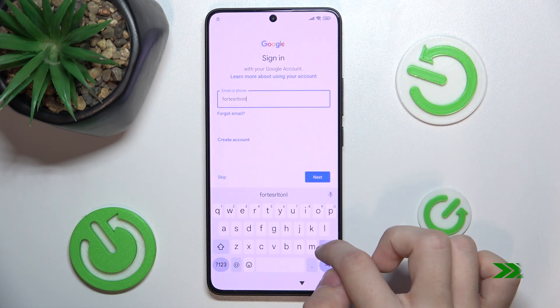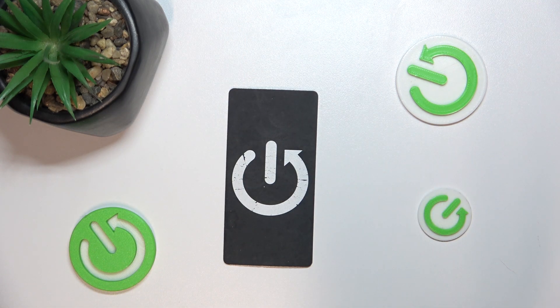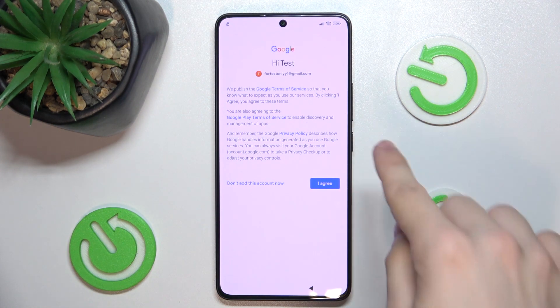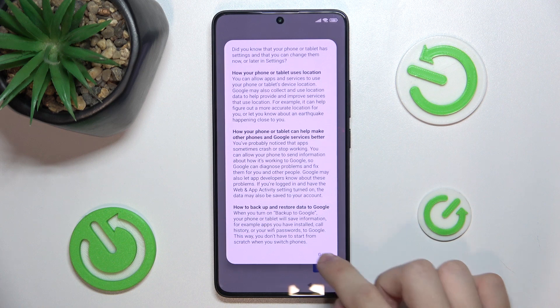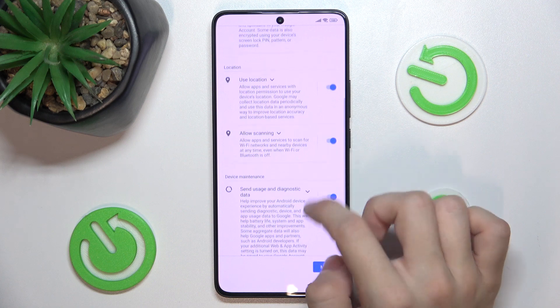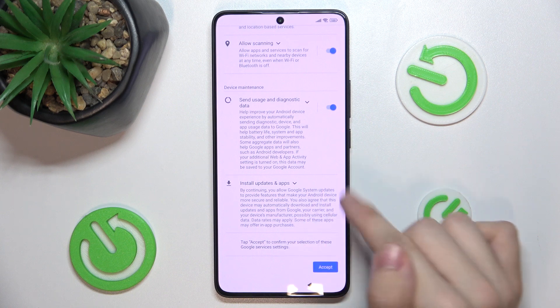I'll press on login. Enter your password. Agree to Google terms of service. Now wait for Google to log in. Got it. Scroll down and review your agreements. You can also disagree to any of those. Then press on accept.